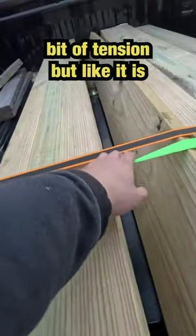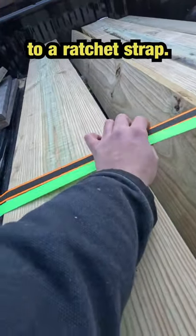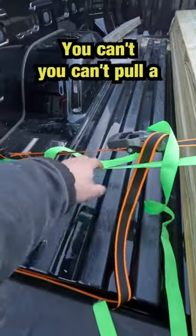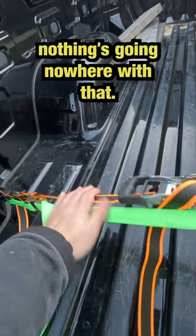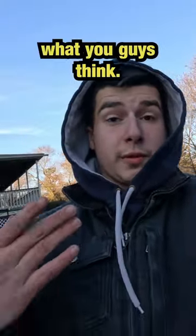A little bit of tension, but it's nothing compared to a ratchet strap — nothing. It's just not tight enough. You can't pull it tight enough like a ratchet strap, where that thing's going nowhere. With this, it might go somewhere. So that's the tool I think blows — what do you guys think?